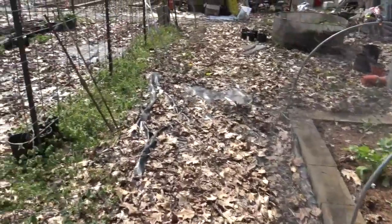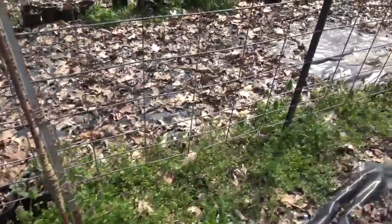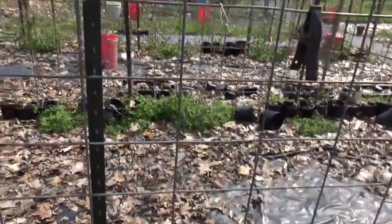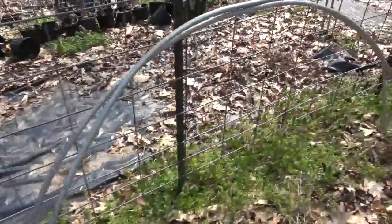Here's one of the trellises — you can see the weeds and grass growing, leaves all over the place, and a few pots sitting around here and there that need to be moved. We'll get to it; we'll just have to put it on the list of things to do.